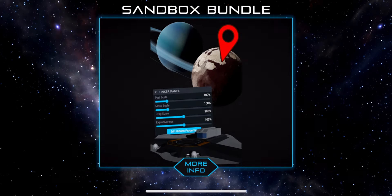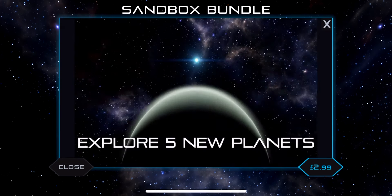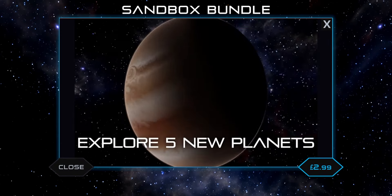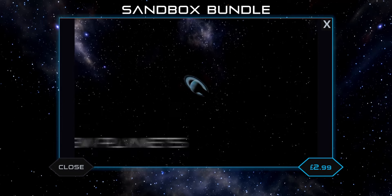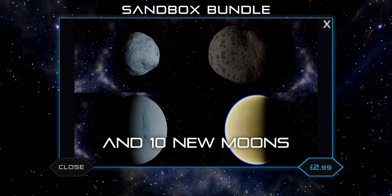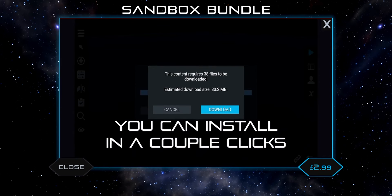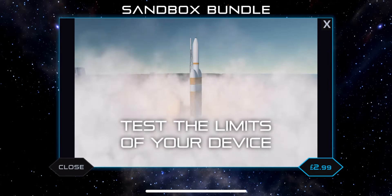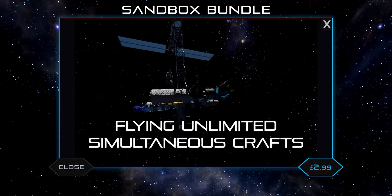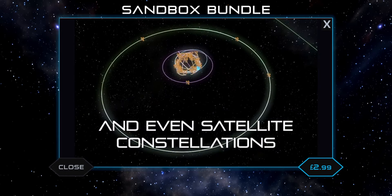Next we have the Sandbox Bundle, which is $2.99. The first thing it includes is all the planets in the Juno system unlocked for sandbox mode. In the free version you only get Drew, Luna, Brigo, TT, and Juno — just the Drew system. With this bundle you get every planet. It also includes community systems, which is the ability to download community systems such as RSS. Then there's fly unlimited crafts, which is quite important because the number of crafts you can fly in the free version is limited — you can't make any constellations, for example, without this pack.